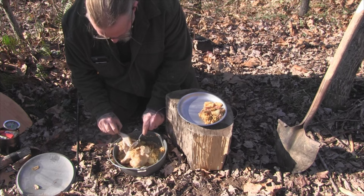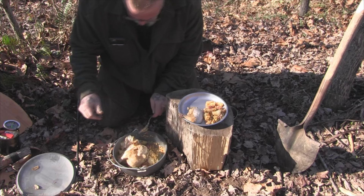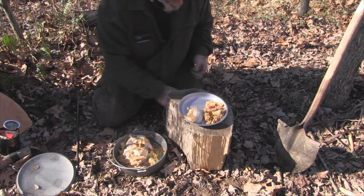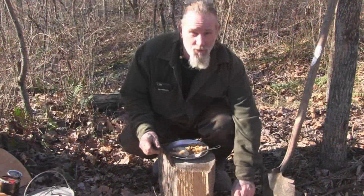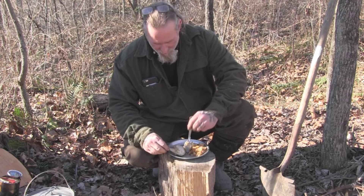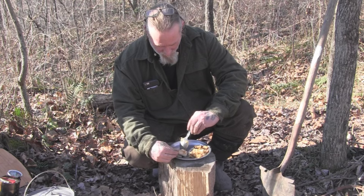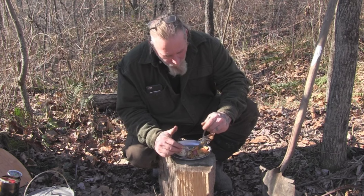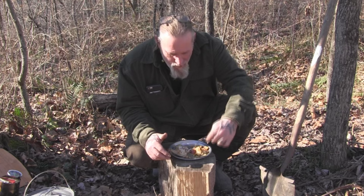Look at that thigh just falling off of there, man. Rufus, one for me and one for you, buddy. You've got to let yours cool down and I've got to strip it, so just hang tight. Rufus didn't waste any time waiting on the camera — his bowl is completely empty and I haven't even had a chance to get any of mine yet. Look at that, that is just great. That is just perfect. Boy, them potatoes are good. It's extra good.